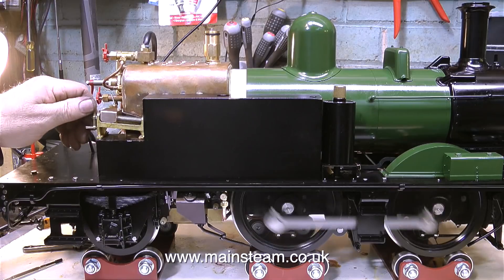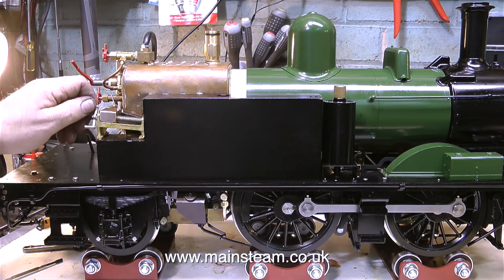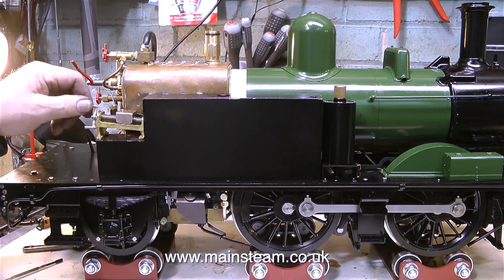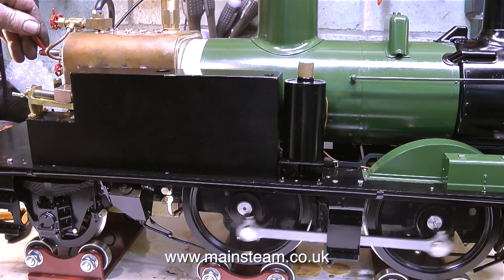The engine is still not perfect in reverse, but now it's reversing like it did when the reach rod was just hanging loose from the top of the turret. For me now, the reversing mechanism just feels so much better. It's much easier to operate — it was very notchy and very sticky before, but now it moves very smoothly both ways. That's it for this episode. Thanks for watching and I hope you found it useful.